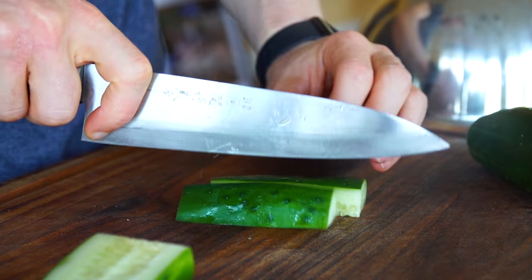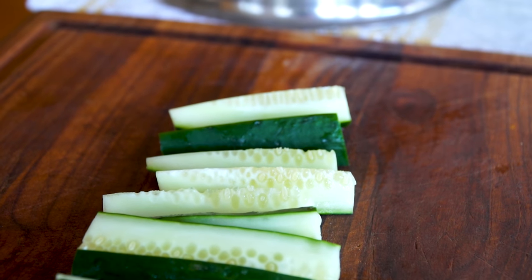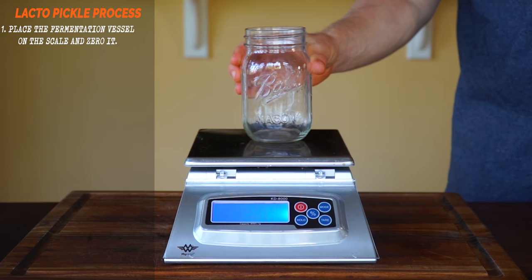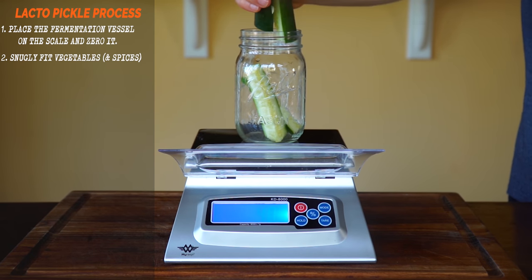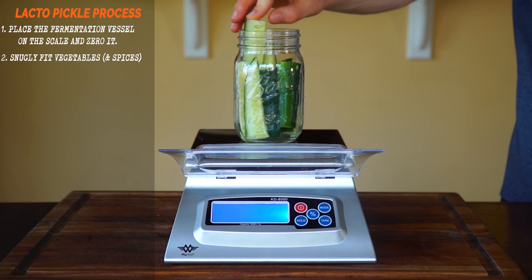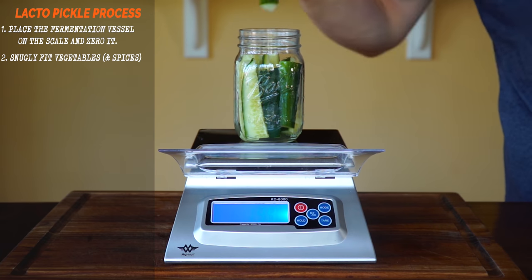Now that you have your vegetable of choice prepped with a thriving LAB population, let's learn the process for pickling. Place an empty crock or jar on a scale and tare or zero it. Fit your vegetables snugly into the vessel. If you want to add any additional spices you can here — I'm keeping mine plain for the basic version, but we'll show some experiments after.